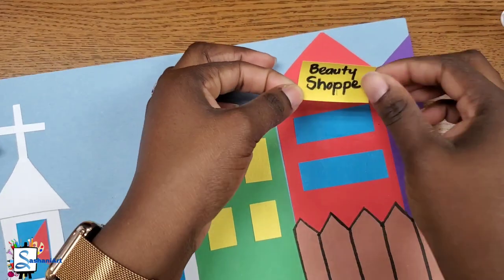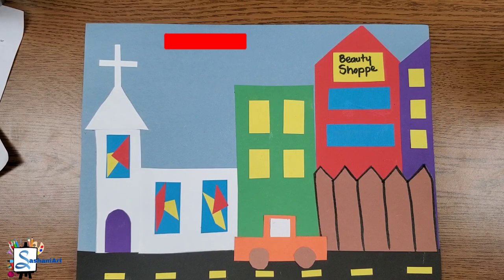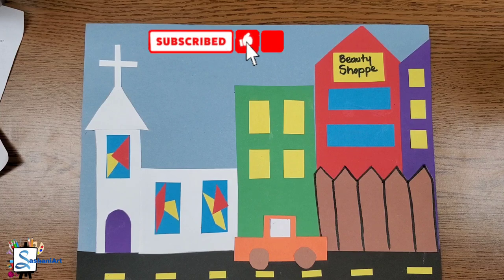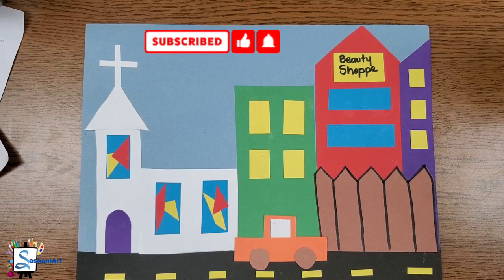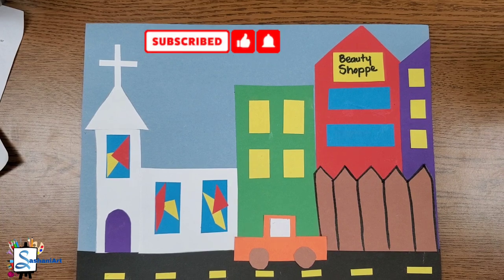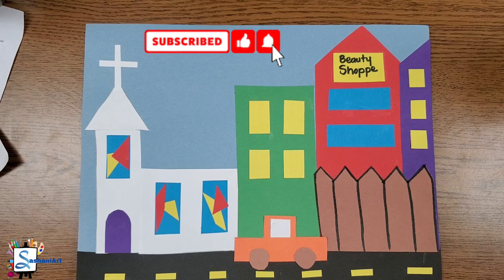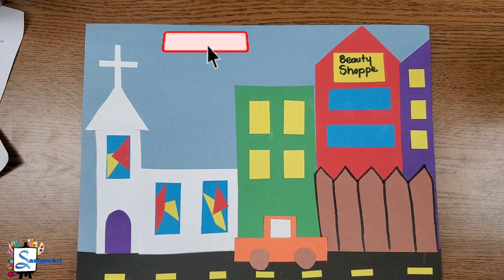I am so proud of you — we did it! We created another amazing artwork. I had fun with you guys in art class. If you had fun with me, don't forget to give this video a thumbs up, subscribe, and I will see you all next time. Goodbye!